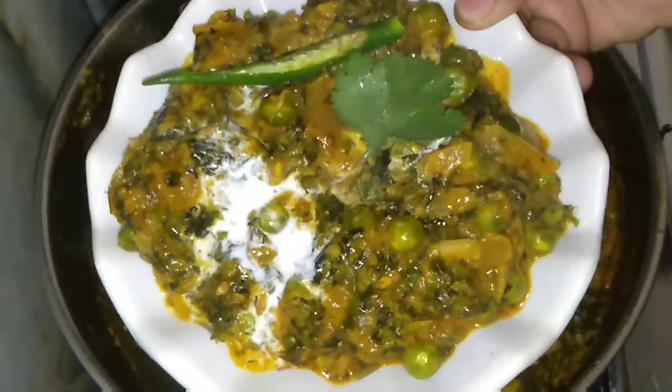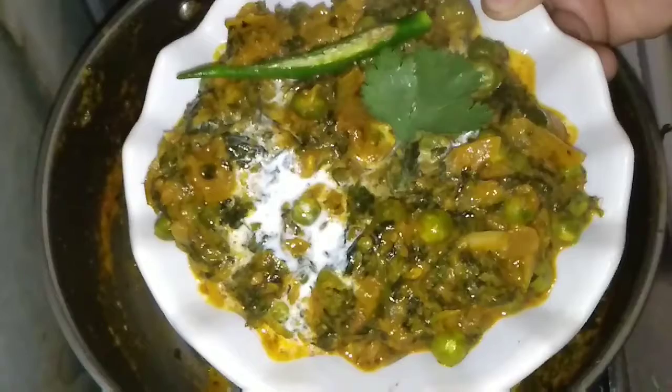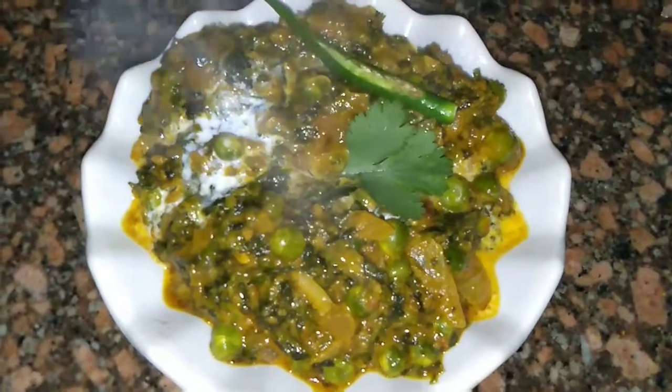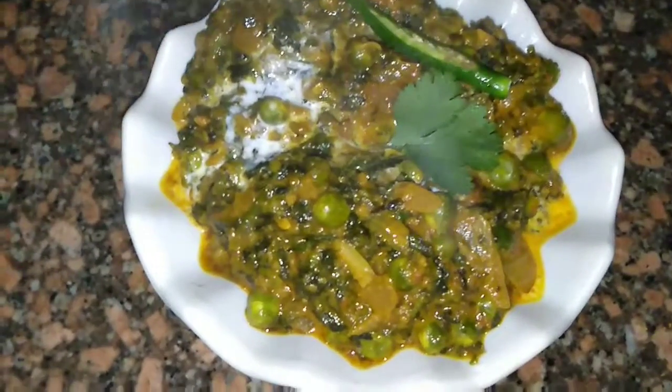We are done making this vegetable. Serve it in a plate — you can have it with your favorite chapati, puri, paratha, or rice. I have garnished it with some malai, coriander, and chili. It is looking great, very tempting and special — a delicious methi matar malai is ready.